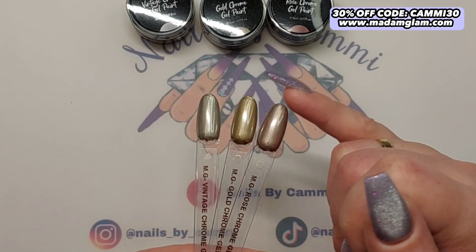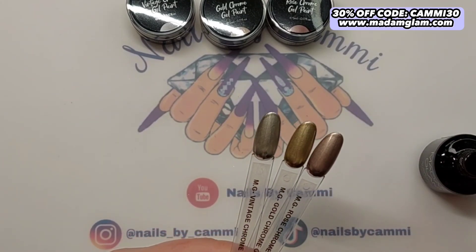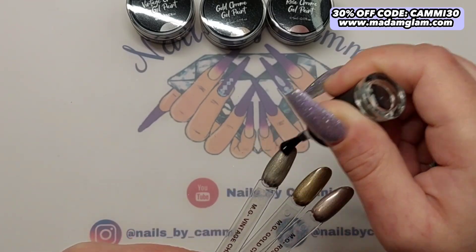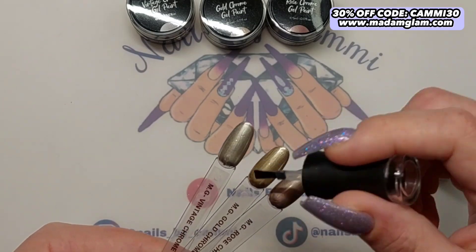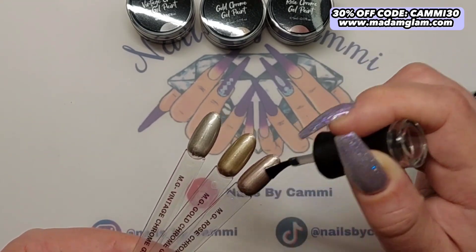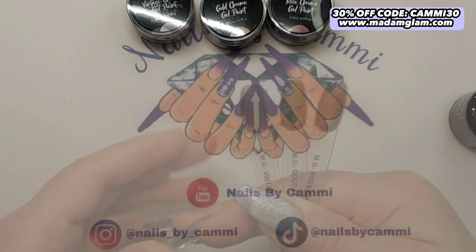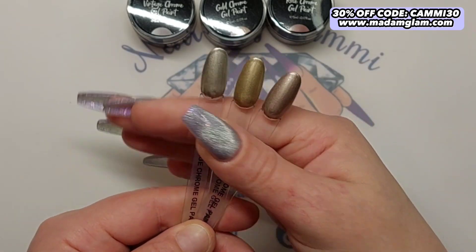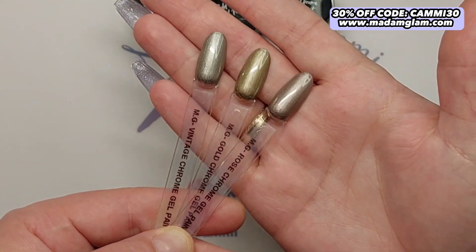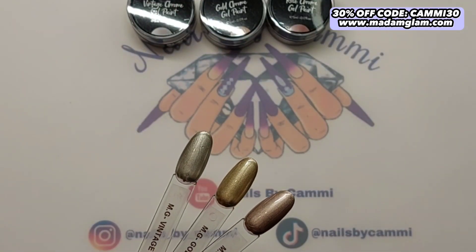These do have a tacky layer — they are not no-wipe — so we're going to try to apply some no-wipe top coat over them and see how that goes. Let's cross our fingers we don't mess it up. The no-wipe top coat did not mess them up — you can see they are just as nice with a top coat over them. Now you can see the difference more clearly — look at how pretty they all are, and here is the silver too.